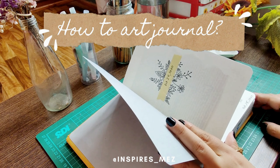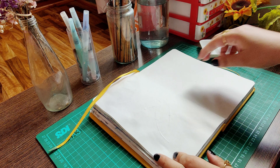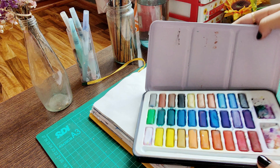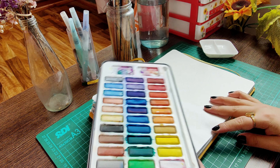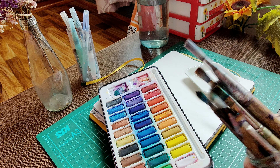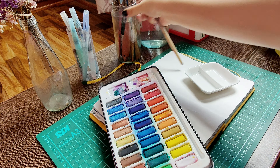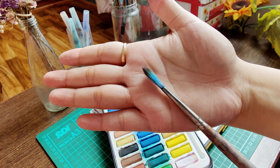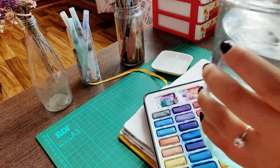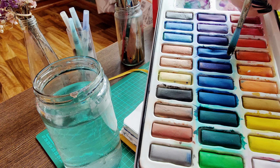Hello guys, thank you for tuning into the sixth episode of Journal With Me — this is me, Inspires Me Z. Journal With Me is a series I have been doing here where I share my love for art journaling, the process and my inspiration. You can find all the videos in my Journal With Me playlist on my YouTube channel. In today's episode I am going to tell you a little bit about how I journal.